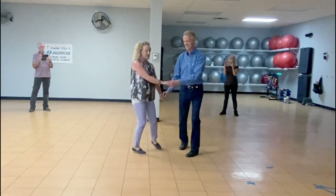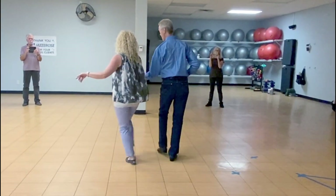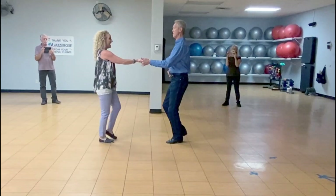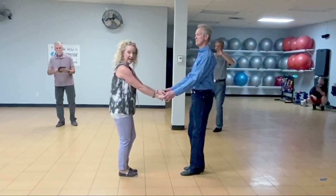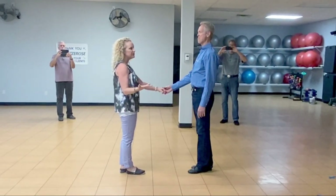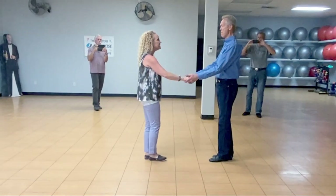So it goes 1, 2, 3, and 4, 5, and 6, we have a 7, and 8. So we added on a kickball change — kind of an element that's been around for a long time, but it's kind of fallen out of the bucket. But it's a fun little piece.